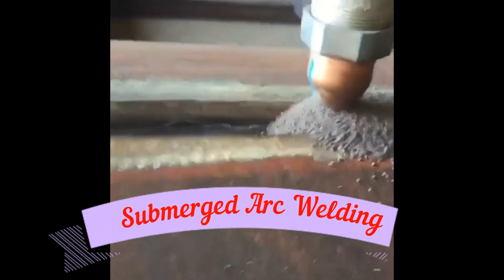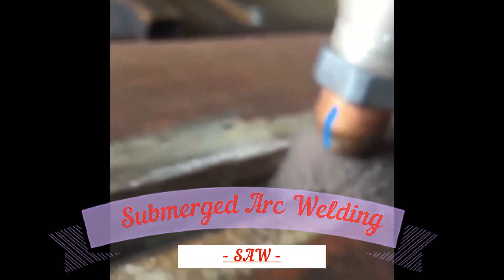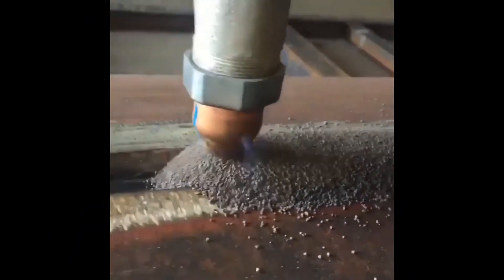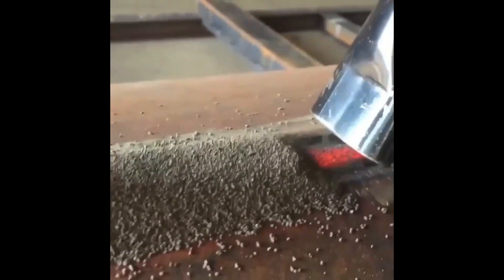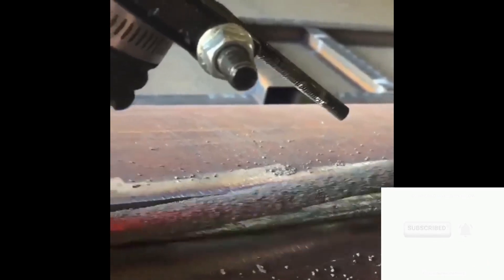In submerged arc welding, or SAW, an arc is struck between a continuous bare wire and the parent plate. The arc, electrode end, and molten pool are submerged in an agglomerated or fused powdered flux. This flux converts into gas and slag in its lower layers when subjected to the heat of the arc, protecting the weld from contamination.